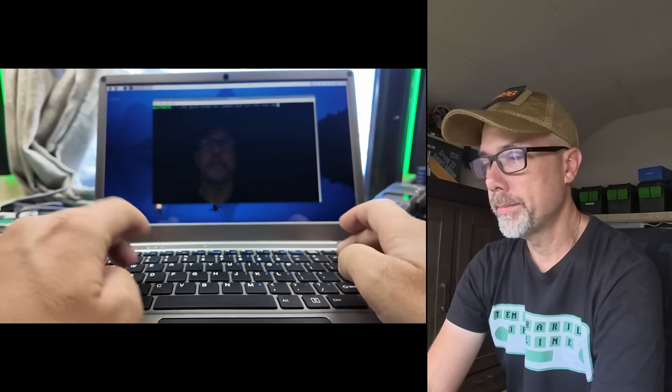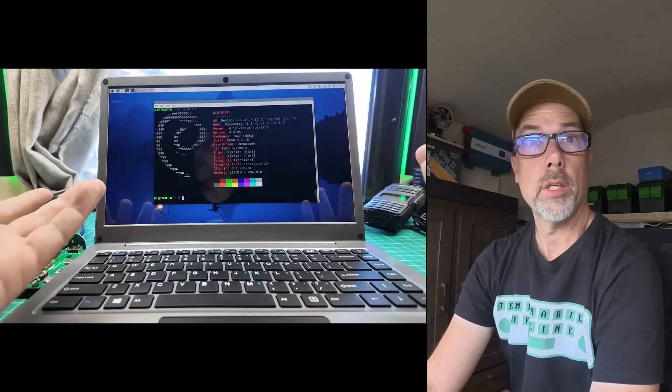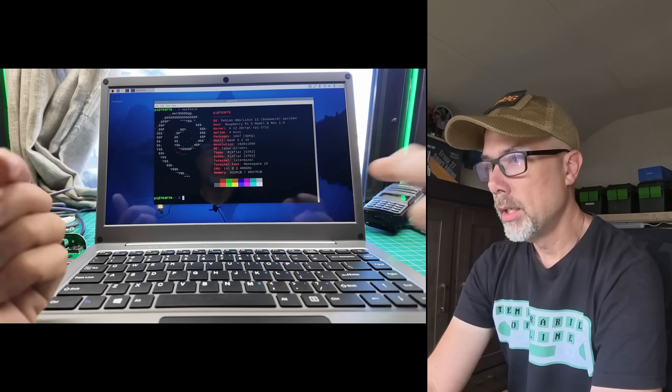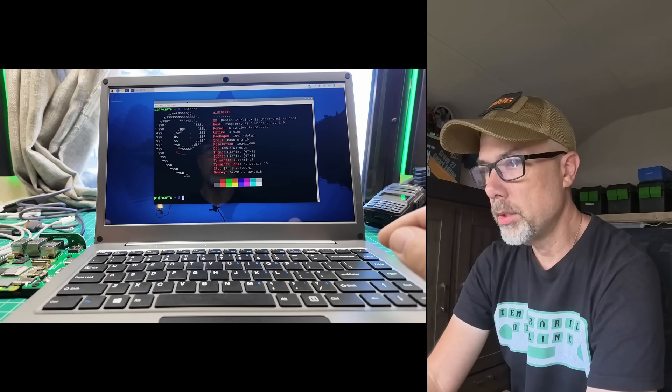I think it's pretty good — I like it. No neofetch on this — must fix that immediately. The old neofetch has done it. Raspberry Pi 5 Model B Rev 1.0. That's pretty cool.